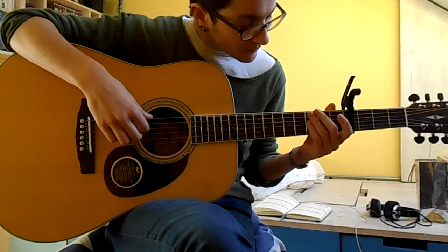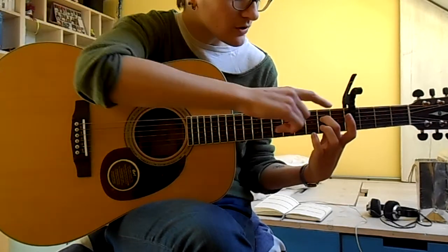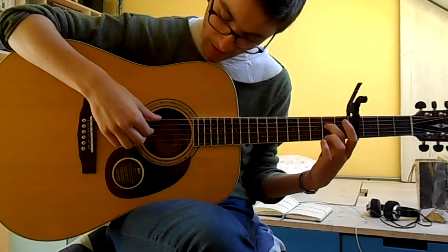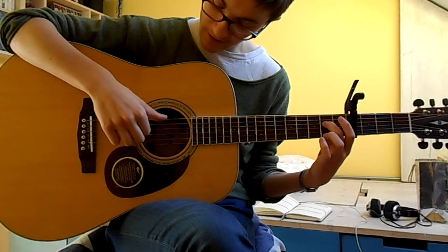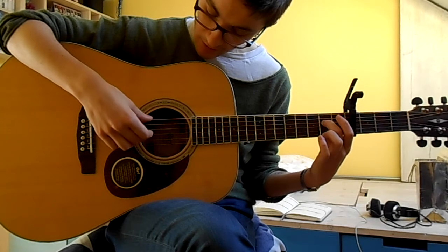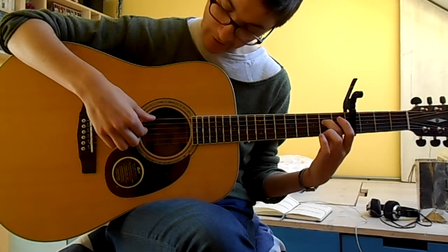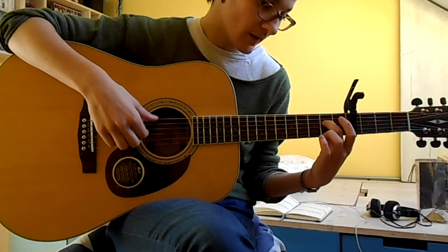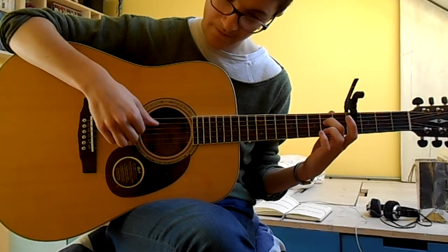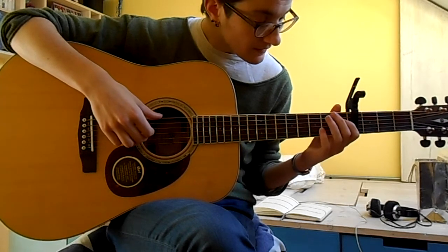And then the next little bit, the rhythm is the same. So you'll put your middle finger on the second fret on the fourth string and play that together with the sixth string. Then it's the open third string, and then keeping your middle finger on the second fret, it's the fourth string, and then open fourth string. So those two bits together sounds like this.